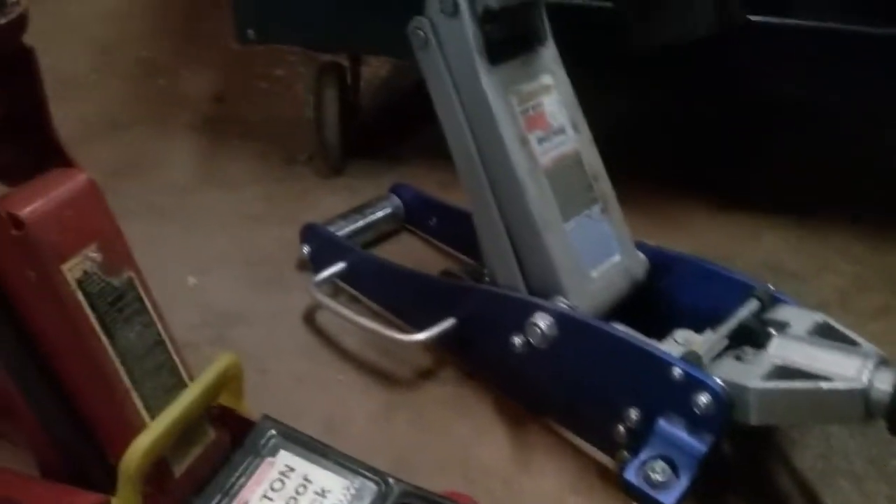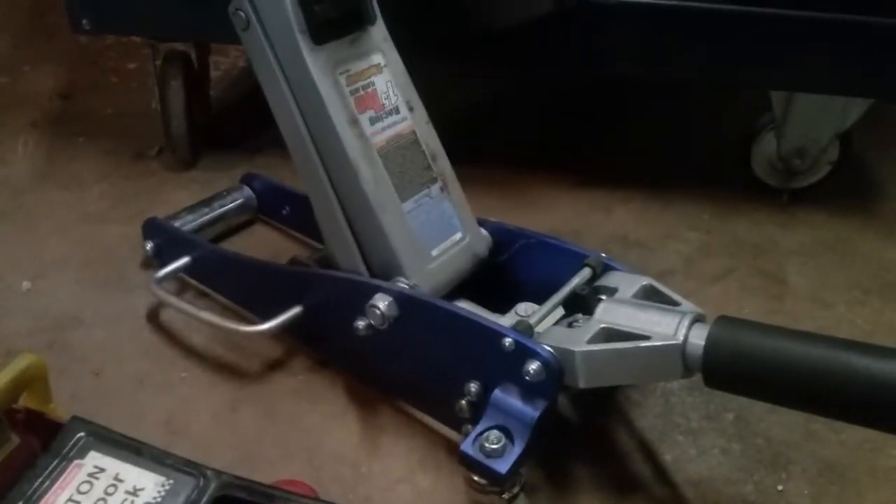The other one I have, which I bought later, is this one-and-a-half-ton aluminum jack. It has a bigger saddle and weighs less, but it is aluminum. The strange thing about this jack is that the little one actually lifts higher than this one.